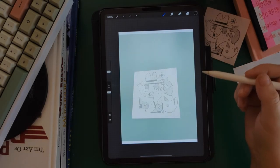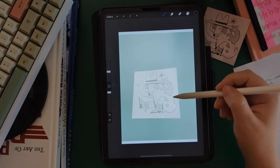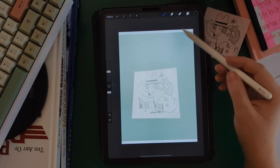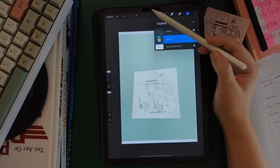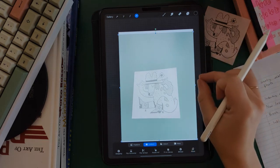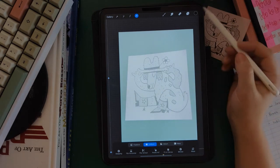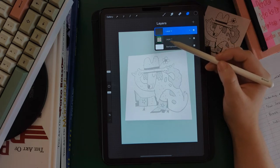One more thing we might want to do before we get started with our drawing is sizing our photo reference to be more appropriately sized within our canvas. Because we are making something for a 5x7 card, this photo is just a little smaller than we'd like, so we're going to go to the layers with the photo layer selected, hit the arrow tool, and then pinch and zoom with two fingers to resize and reposition the drawing. Then we'll go back to our layers and make sure the drawing layer is selected and the photo layer is deselected.